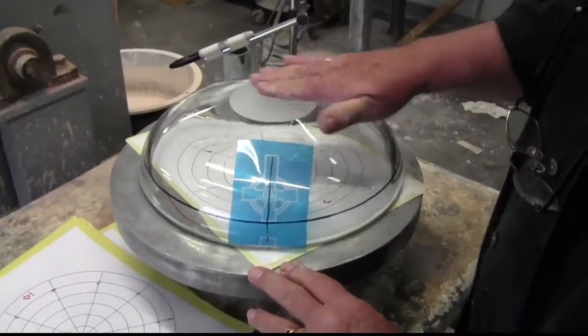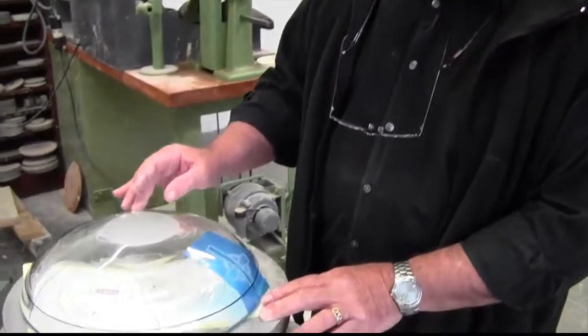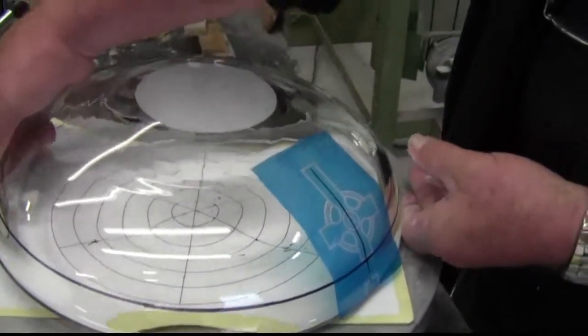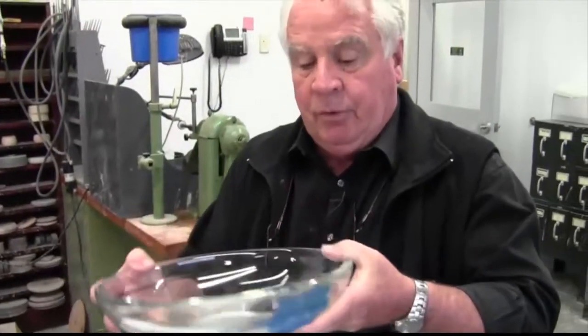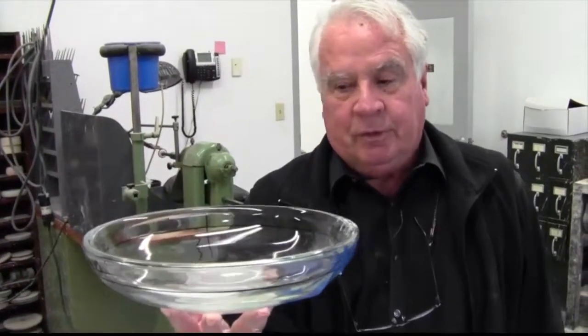We're going to polish this and take it through the steps, but I wanted to show how we prepare the engravings. There will be three locations around the font when it's finished — at 120 degrees — and the three will represent the Trinity. When you look in, you'll see three crosses, and from the congregation you should have a Celtic cross at sort of every view.